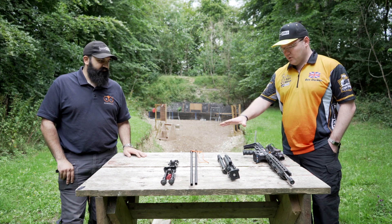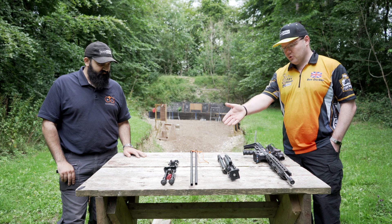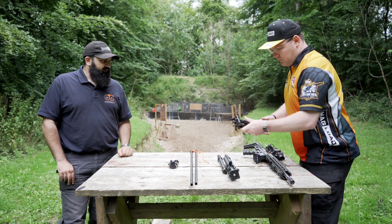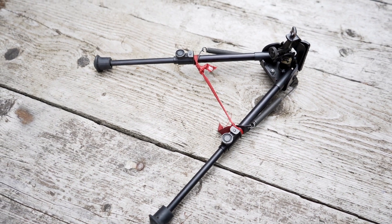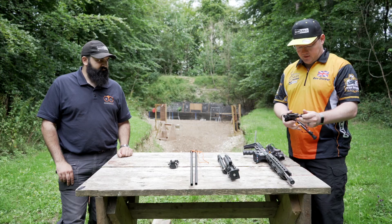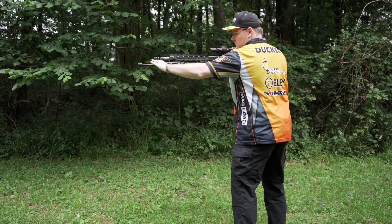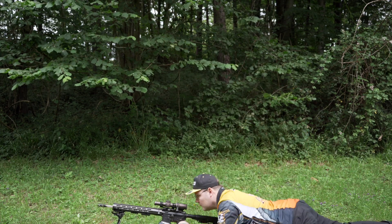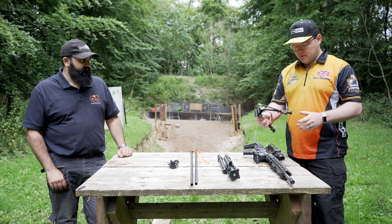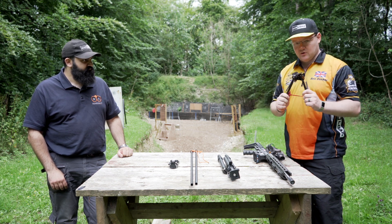So I've got on the table three bipods, one of which was bought from a store and mildly adapted. This one is the one I use when I'm shooting prone. It has this piece of string — that was a tip from Jerry Mikulik — so once it's mounted to the gun you pull one side and it will pull them both down. I tend to run it attached to the front of the gun for maximum stability. You've got a little bit of adjustment on the height of the legs. It's a fairly standard, commonly seen type of bipod.